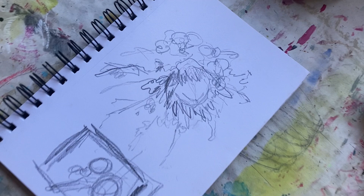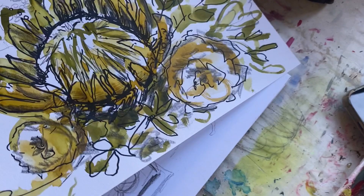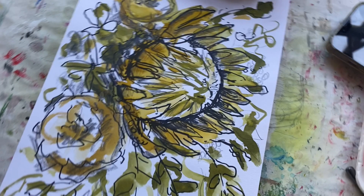I also play around with some other materials really just to get me looking at the blooms, looking at the shapes, looking at the textures, looking at the forms — really just looking at the flowers as much as possible.